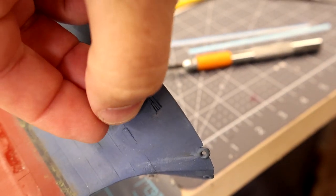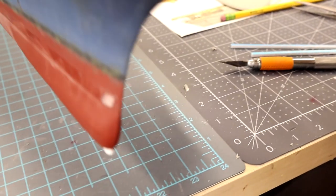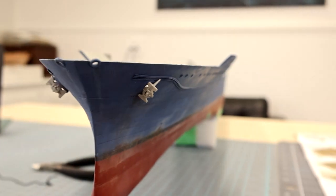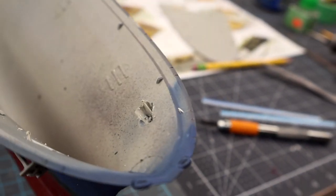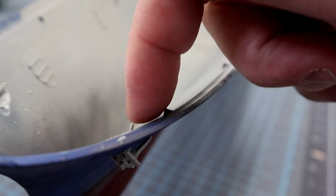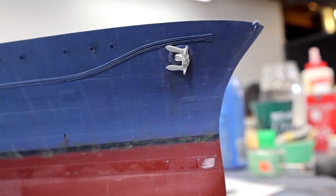With that reamed out, the anchor clicks in — and you've got both of them installed. I need to paint them up and glue them. On the inside, I may just cut it off flush where it's protruding, and put a flat piece of styrene over there since from the outside you can't really see it. That'll be what we want — it's interesting, but it looks good.